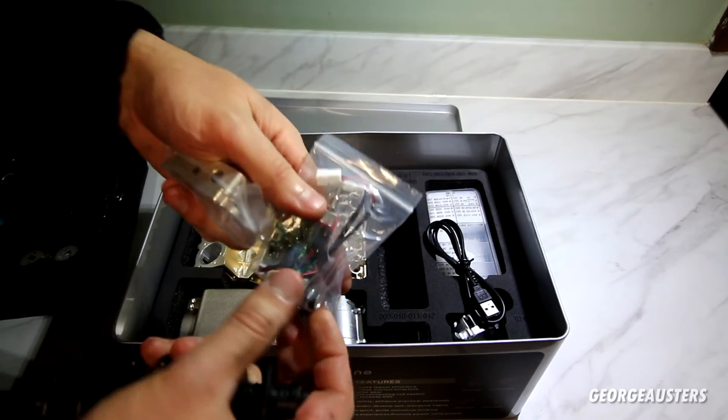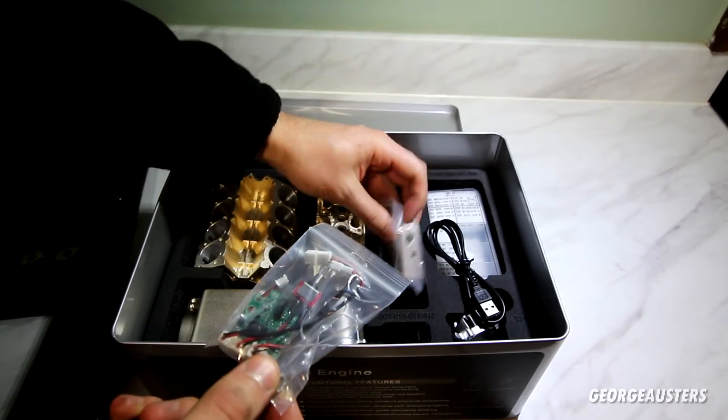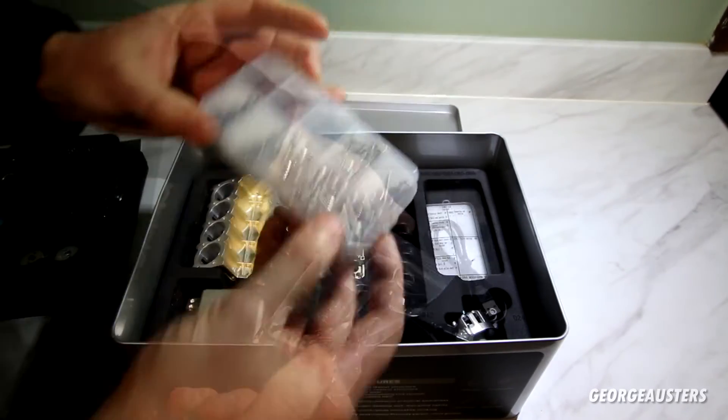And then this has to be the motor, I would imagine, and all the wiring — because like I said, it does run off an electric motor.